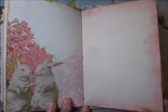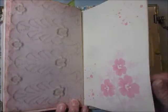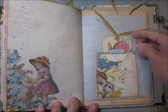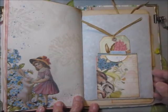Paper that's been stained, inked, and sewn on. This is a pocket with a little journaling card and a tag in it.